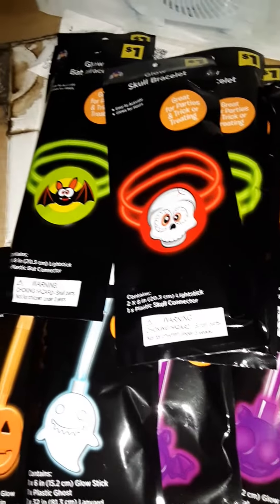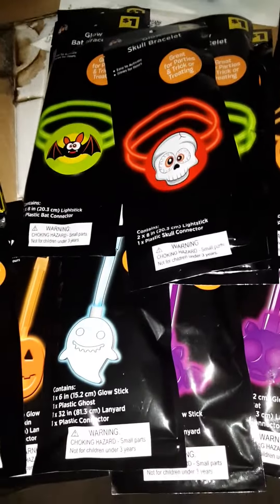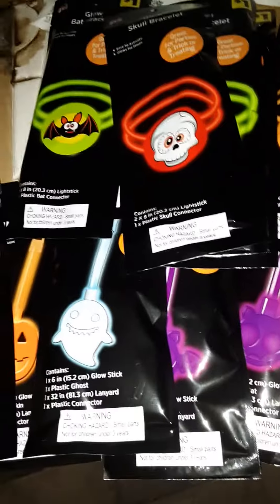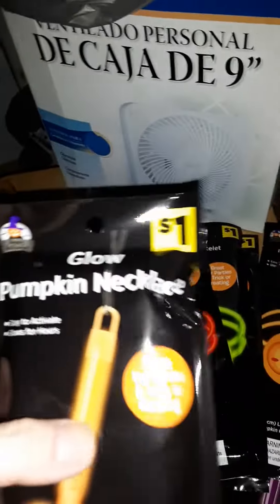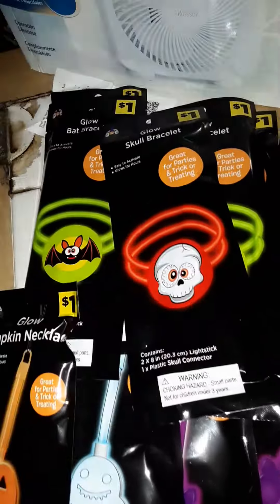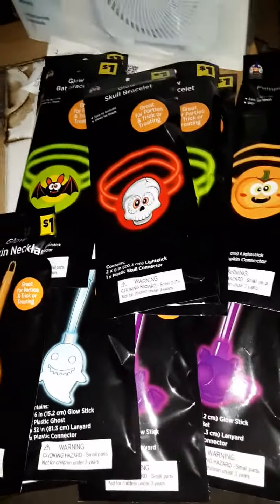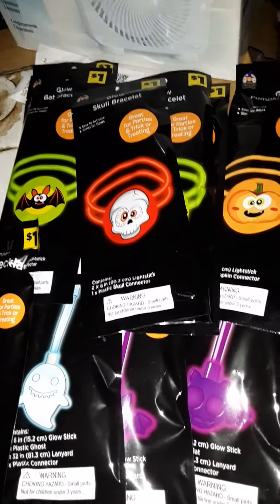This is something I would get if I were y'all, just to have as a thing. The necklace ones are pretty cool because these are actually decently sized. These are the smaller ones, I believe — I haven't opened them. Get these for hurricane prep.